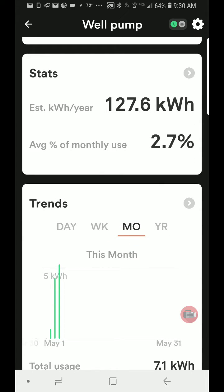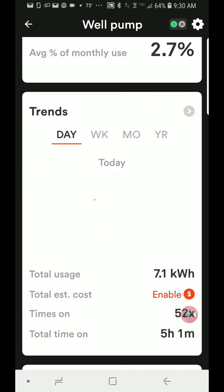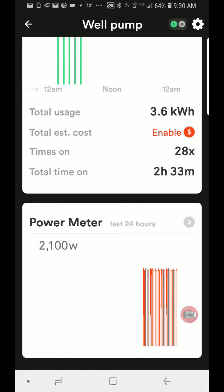It shows me the wattage it would use per year, and you can look at year, week, or day views. If you want to put in your cost per kilowatt, it'll calculate your actual dollar cost per year, per week, and per month. Right at the bottom here it shows me the last 24 hours, and this is great.